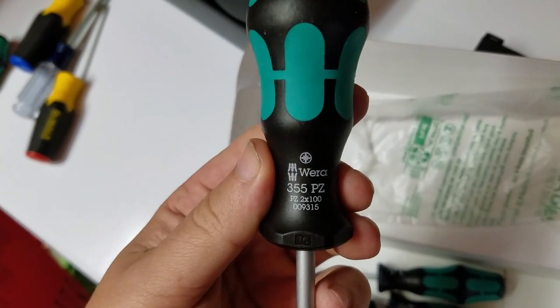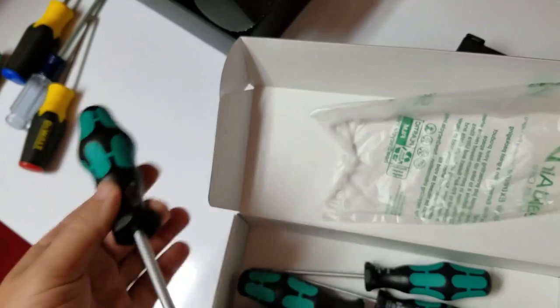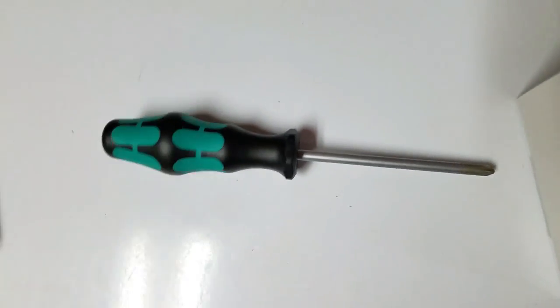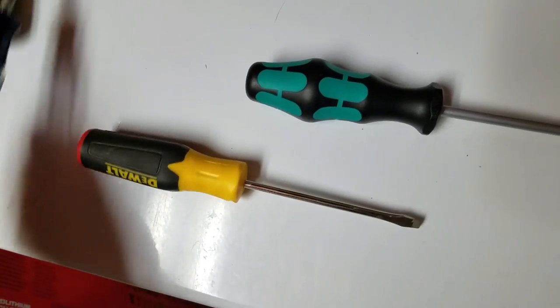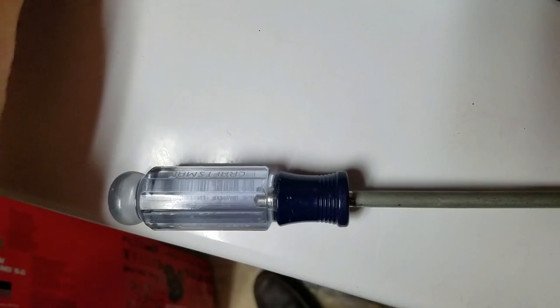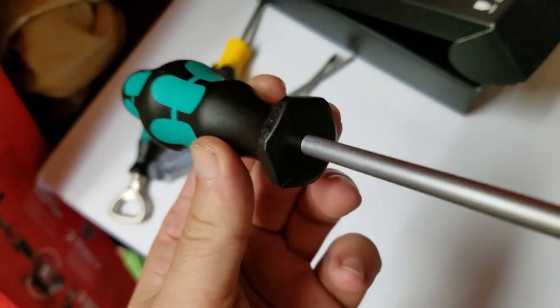You got the writing on here with the model number and the size of the screwdriver. It also has this hexagon bottom part to the shaft, which prevents it from rolling away. If you look at this DeWalt screwdriver, it'll pretty much keep rolling. Here's a Craftsman — the circular shaft on it means you put it down and it's going to go bye-bye.